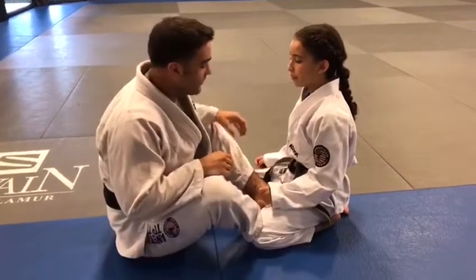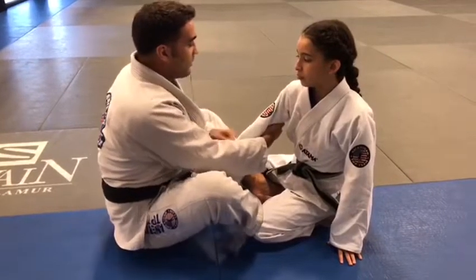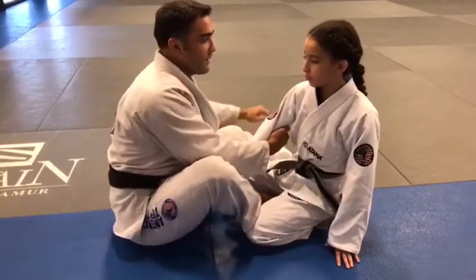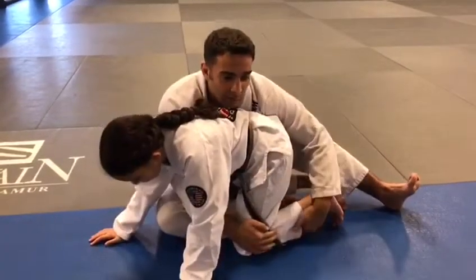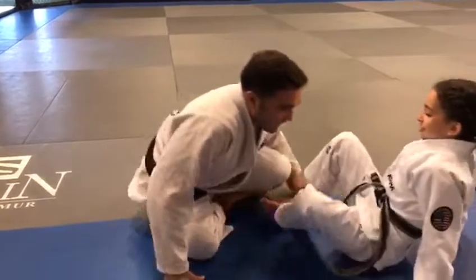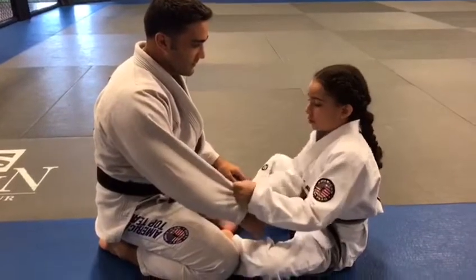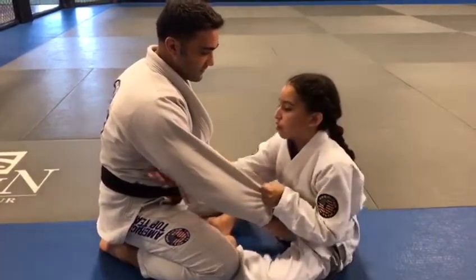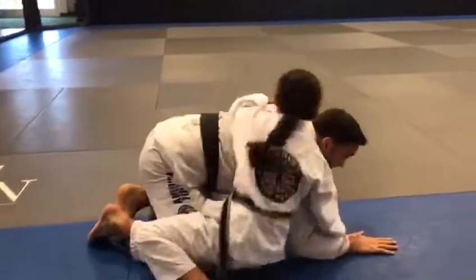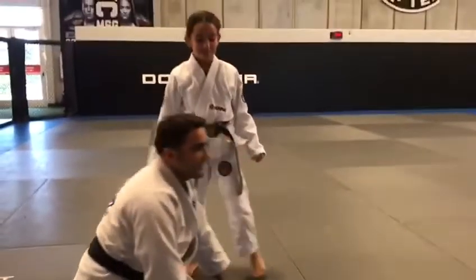Let's go over that one more time, nice and slow. Grab the same side sleeve, grab above the tricep and close. I'm going to pull my body towards and twist to extend my opponent. Just grab right here — most near the hip. Very good. You're going to take my back and choke me out. That's a nice little gi choke. So we went over the gi version.